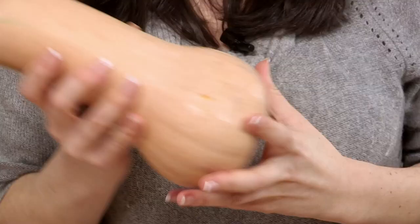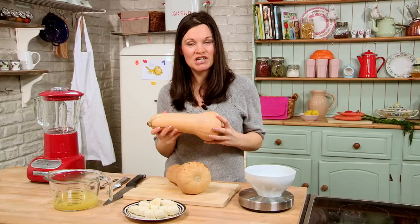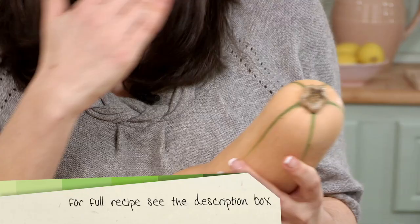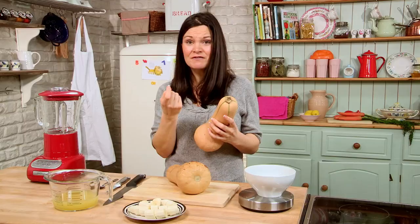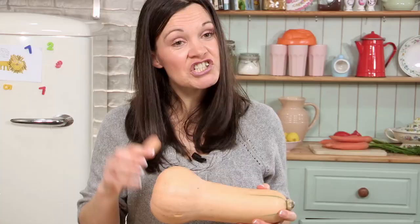So first things first, that's preparing the butternut squash. People are always really put off cooking with butternut squash, but I have the best tip: don't peel it, don't chop it up — you'll only hurt your fingers. All you have to do is put it on a baking tray into a hot oven at about 190–200 degrees, and cook it exactly as you would a baked potato. Leave it for 45 minutes, maybe an hour in the oven, and when a sharp knife goes through the fattest part easily, then you know that it's cooked.